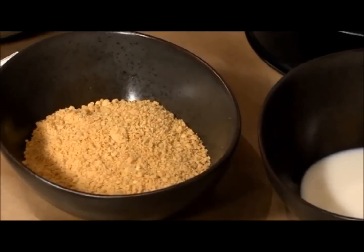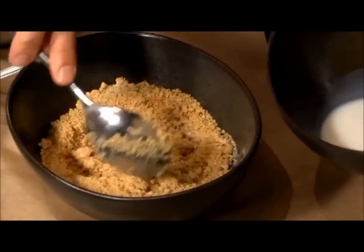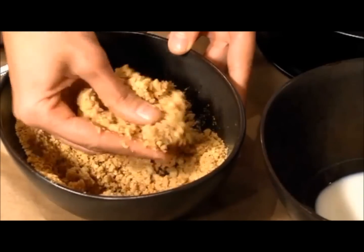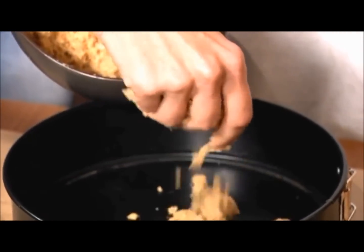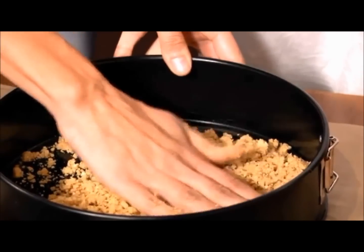Now we're ready to make the crust. This is one of my favorite recipes because it's so simple. All you do is take some graham crackers and add just a little bit of milk into the ground up crumbs — just enough so that it's almost like a little bit of damp sand when you go to the beach. You just want it to hold a little bit in your hand, but it doesn't need to hold together all the way. Then we just take this, sprinkle it into the pan, and gently spread it out with our hand.